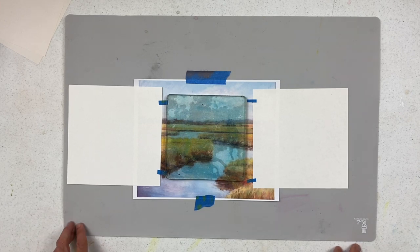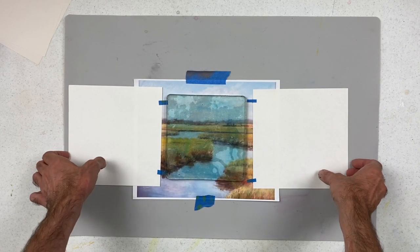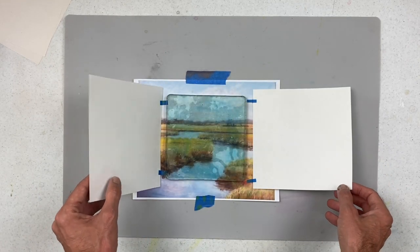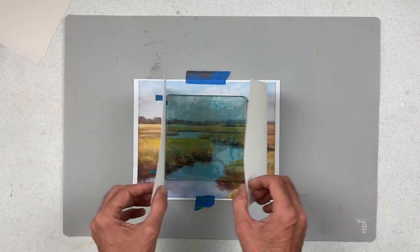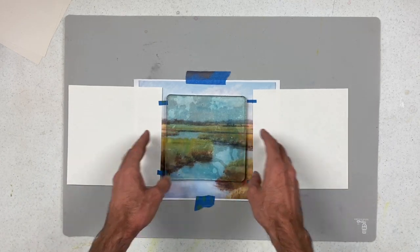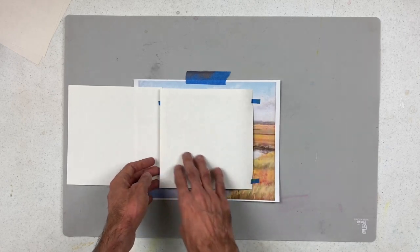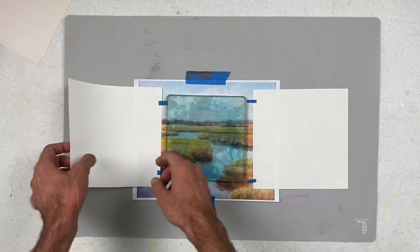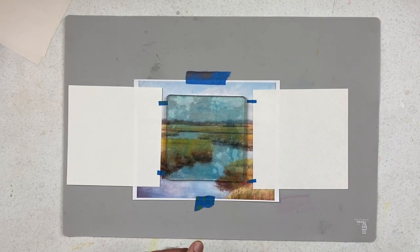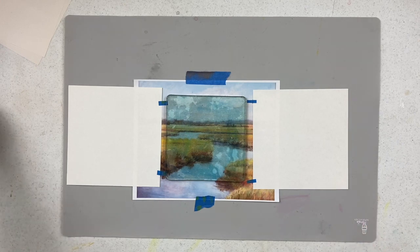Here we are getting started with our image. The one difference from this versus the other videos is I'm actually working on a rectangle image, so instead of formatting something to a square, I wanted to show how you could just capture a portion of the image. I've already got my hinge method set up — these are pieces of paper about an inch bigger than the plate, so seven by seven, with tape on either side so I can flip back and forth covering the totality of the plate for my print and ghost print. I've isolated the most interesting section of the composition.